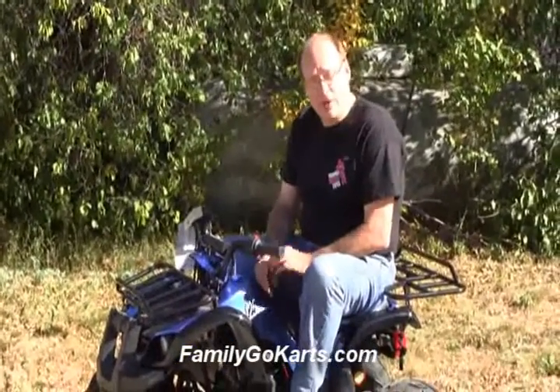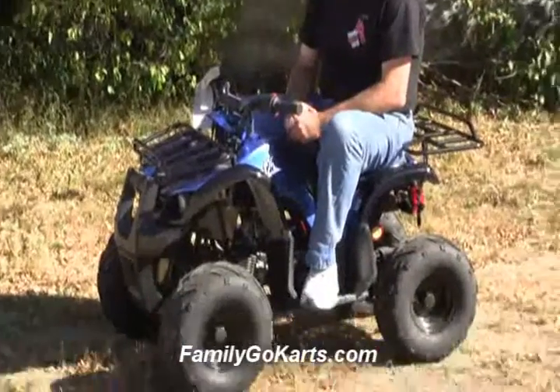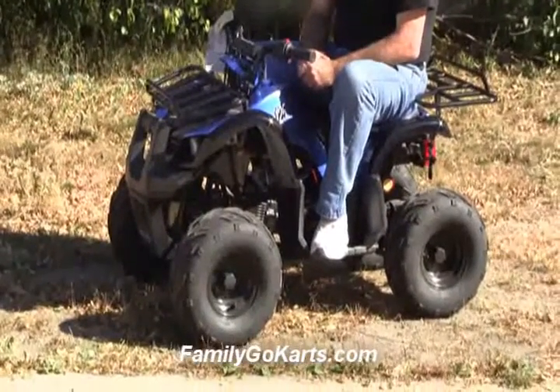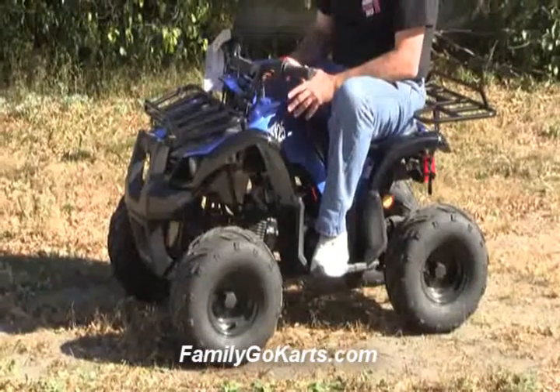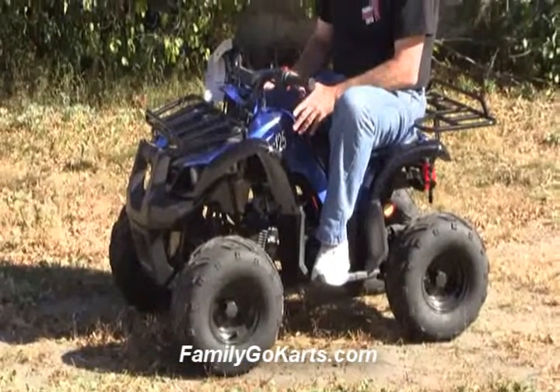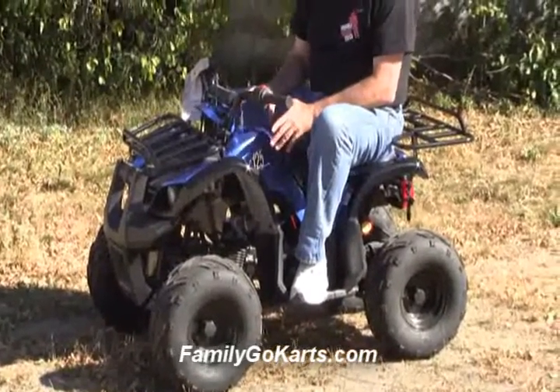Hello, Chuck Backer here, FamilyGoKarts.com. Thank you for stopping by. We're going to be talking about the T125D, that's a TauTau ATV, and this unit here is our most popular mid-size ATV that we have — a youth ATV with reverse.